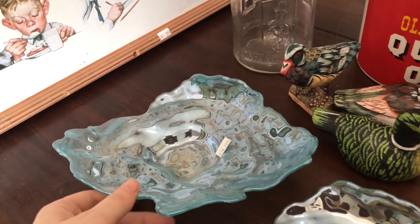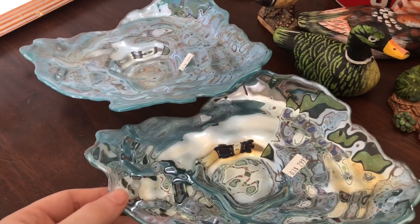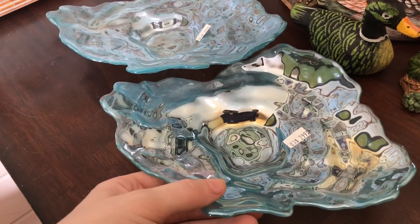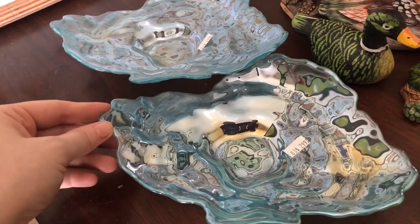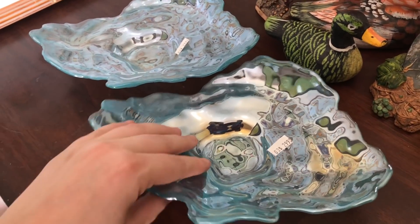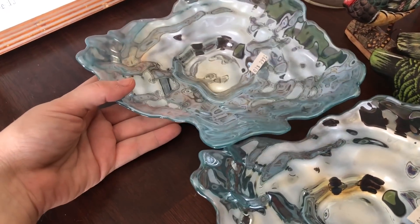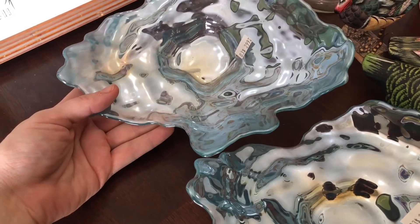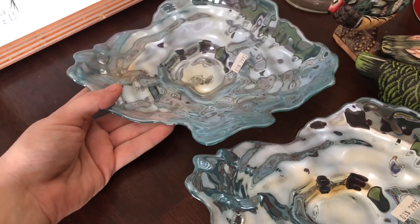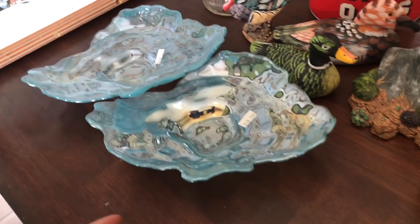And then these are really pretty — there are two of them. I almost didn't get them because they were $3 a piece, but they're just so pretty. I knew someone would want these and would probably pay at least $10 for them. So I'm going to put those in the booth. They're this really nice sea blue, they almost look like sea glass. I haven't decided on a price yet but at least $10 a piece.